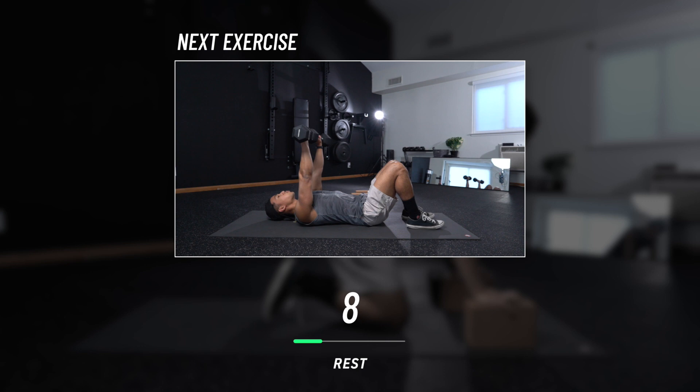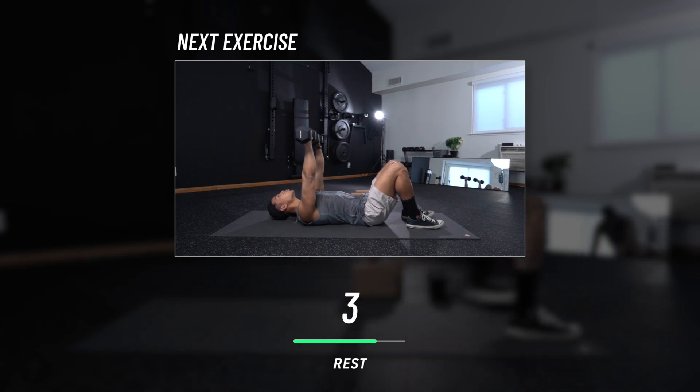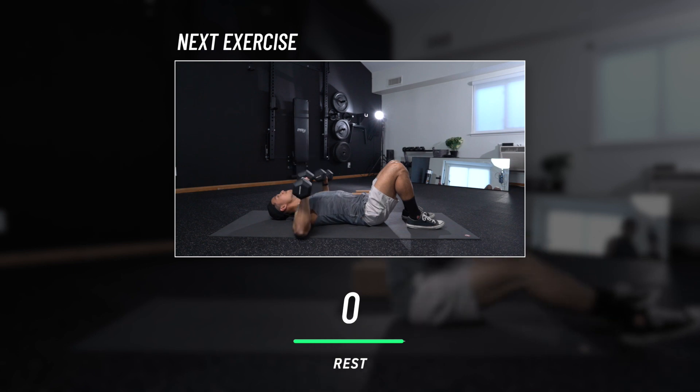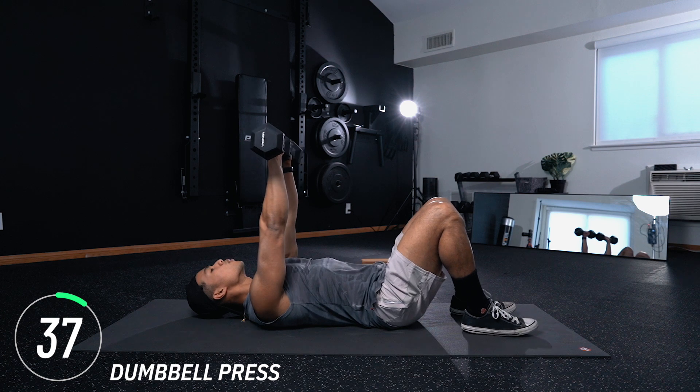Quick rest period here, and then we're moving into dumbbell press — exactly what that name sounds like. Grab your dumbbells, meet me on your back. From here, press up. Make sure you really get the squeeze at the top. Because we're working out from home, form is imperative.